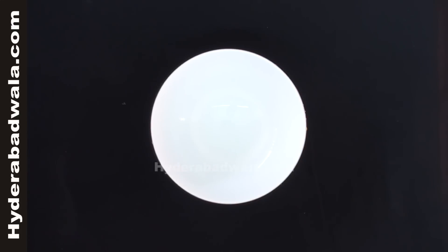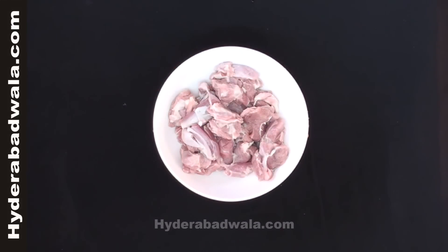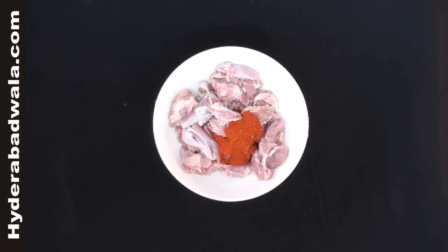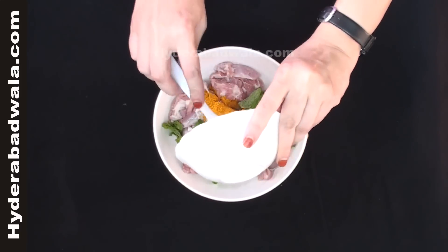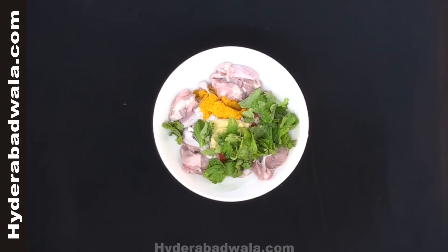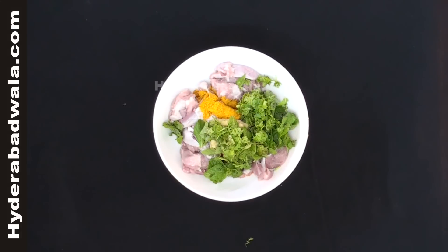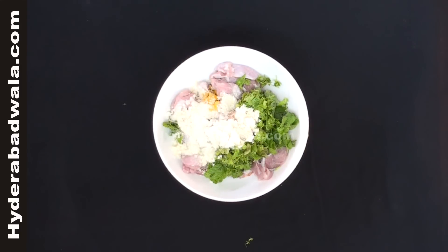In an empty bowl add half kg boneless mutton, two teaspoons of red chili powder, half teaspoon of turmeric powder, one teaspoon salt, one tablespoon of ginger garlic paste, half bunch mint leaves, half bunch coriander chopped, half teaspoon garam masala powder, and one tablespoon grinded powder of roasted bengal gram or chana dal.